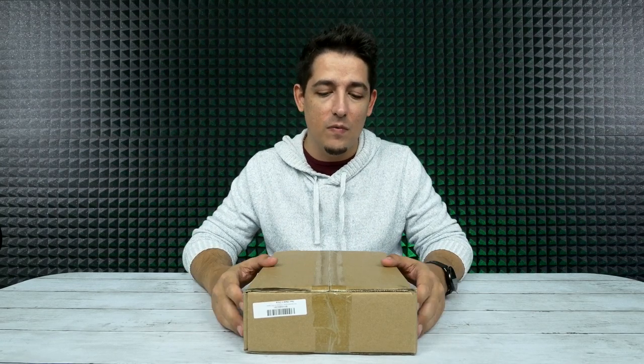What's up guys? Welcome back to Unboxed Junkie. My name is Matt and today we're looking at something a little different. This is going to be something geared more toward creators, photographers, or even store owners for display purposes.